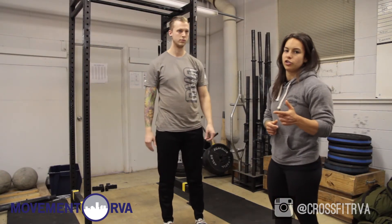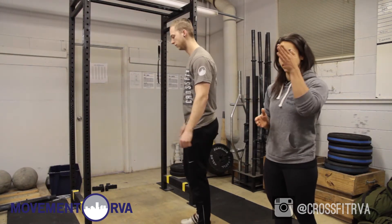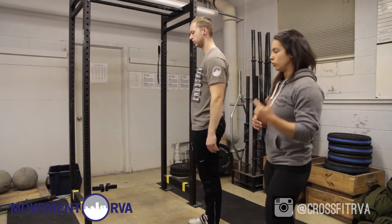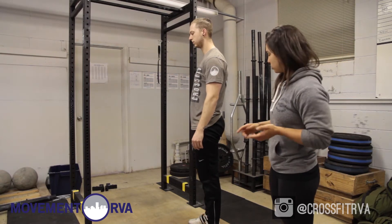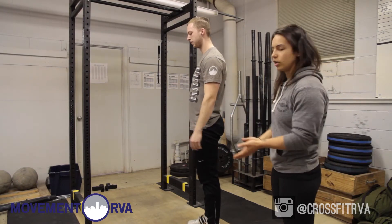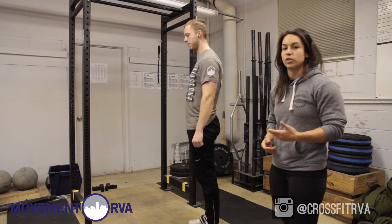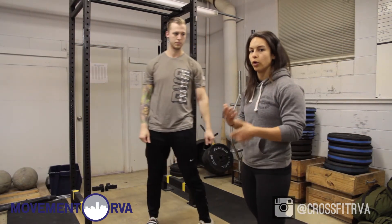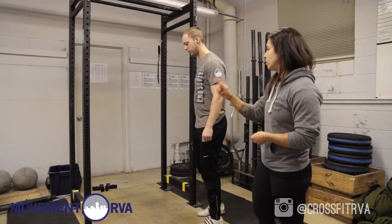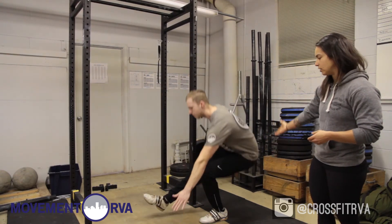Another progression is what I like to call a half-circle squat. He's going to demonstrate a regular pistol up and down, and then a pistol where he leads with his hips — going down and then leading back up with his hips, creating that half-circle motion. This can also help with balance. A progression from that, if you aren't able to do a pistol that way, is using the rack — holding on to the rig as he does the pistol, going down, and then leading back up with his hips.